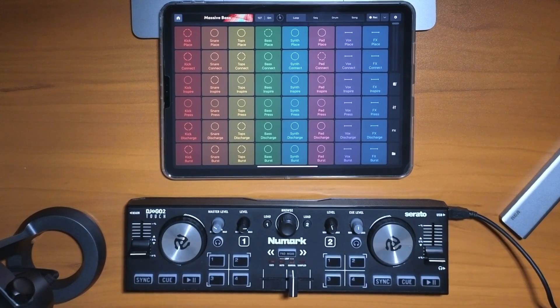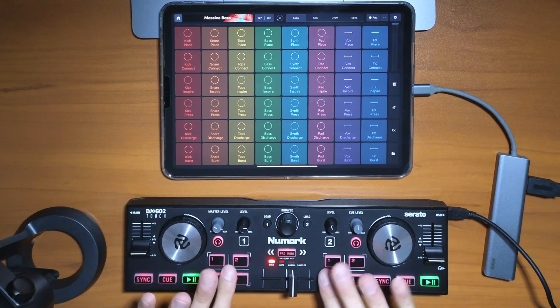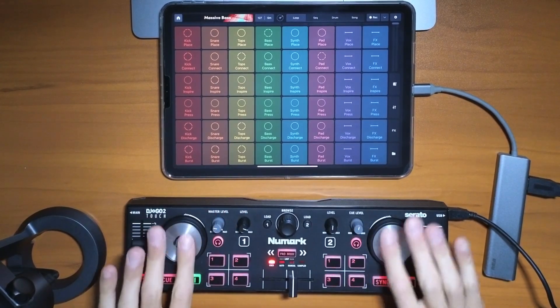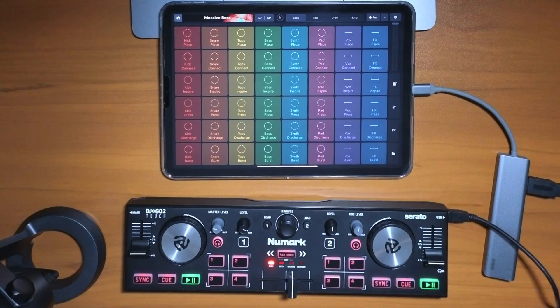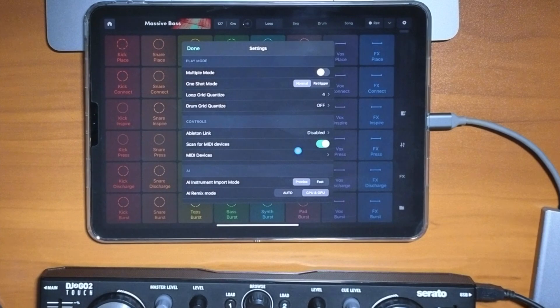Now let's plug in the controller and see what happens. The controller is plugged in but it doesn't seem like any of the buttons or knobs are doing anything with the app. So let's go to our settings and see how we can adjust this.